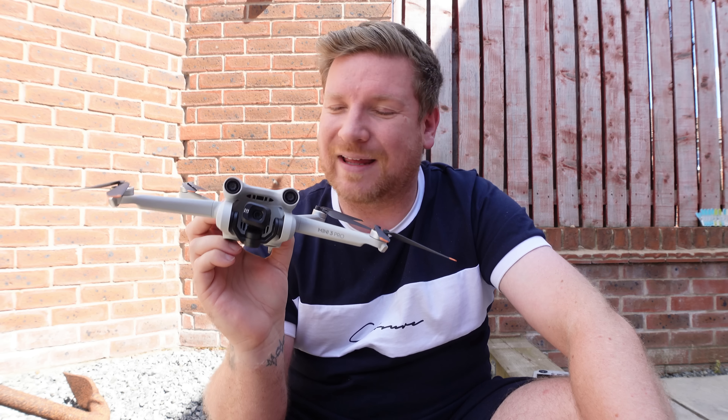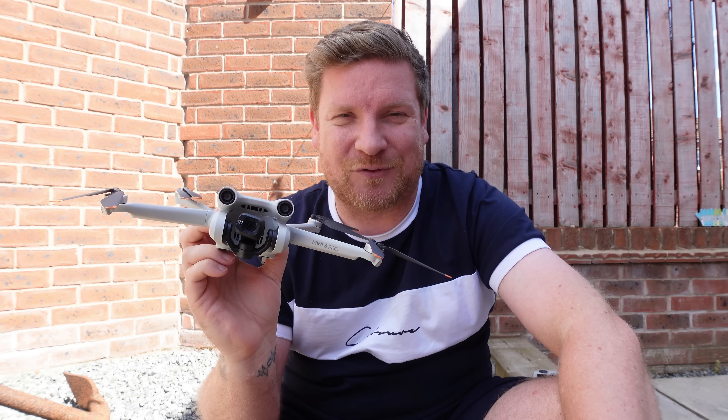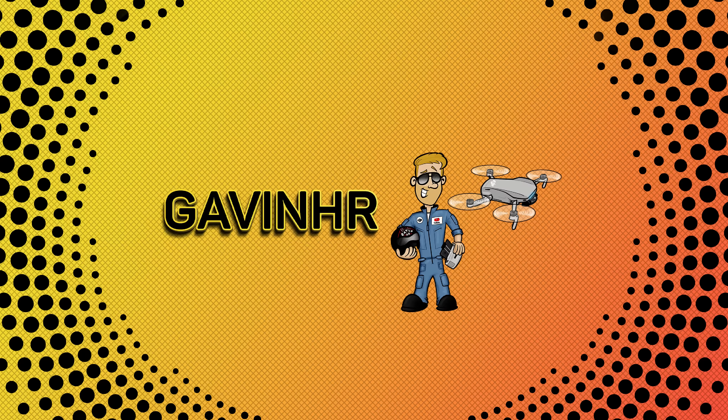If you own the DJI Mini 3 Pro, or are still thinking about buying one, there is an additional accessory you may well be thinking about — this is the Intelligent Flight Battery Plus from DJI. This is a bit of a game changer because one of the major things all drone flyers want is increased time in the air. This battery offers to increase the standard flight time from 34 minutes up to 47 minutes — though that is under ideal lab conditions.